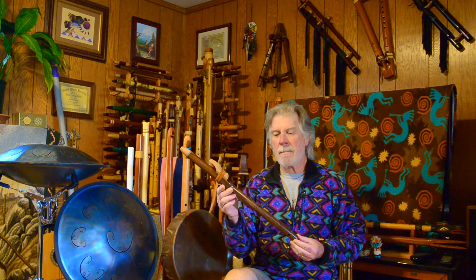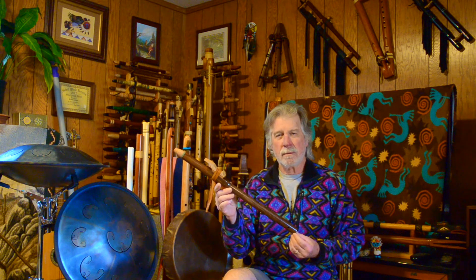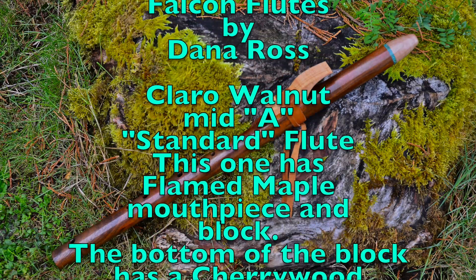If I just want to think about having a wonderful, clear, articulate flute to play, this is one of the first ones I go to. Hope you enjoyed the review. Falcon Flutes — Dana Ross is the maker. Wonderful, wonderful flute maker, a wonderful flute. Thanks for watching.